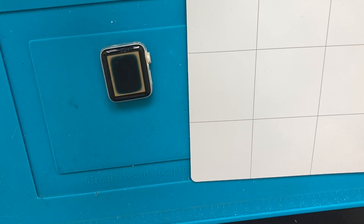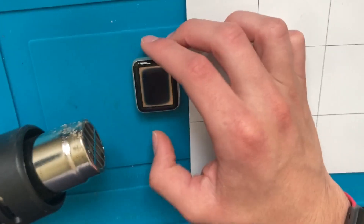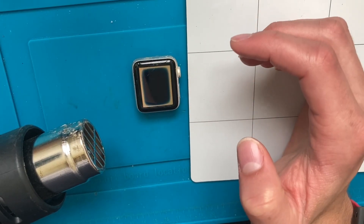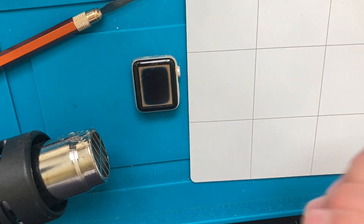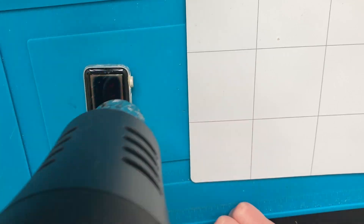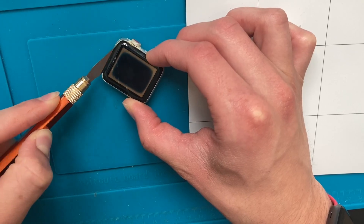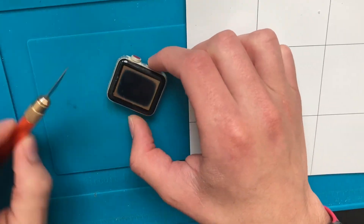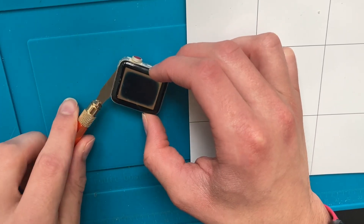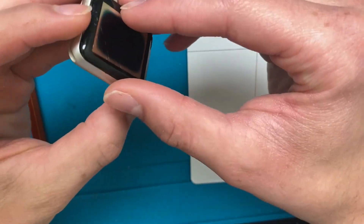I have never worked on an Apple Watch in my life, so this is going to be kind of scary. I have an iFixit guide on my iPad and a blade, which you're supposed to use for the screen. I've always heard it's very easy to crack the display getting it off, but with just a little bit of heat I was able to pry it up pretty easily. I assume it was easy because the water damage probably greatly weakened the adhesive seal.